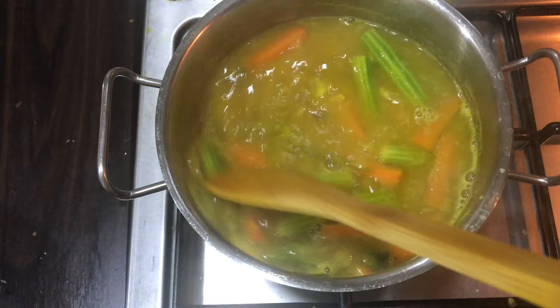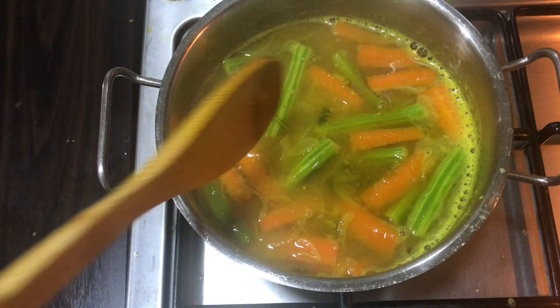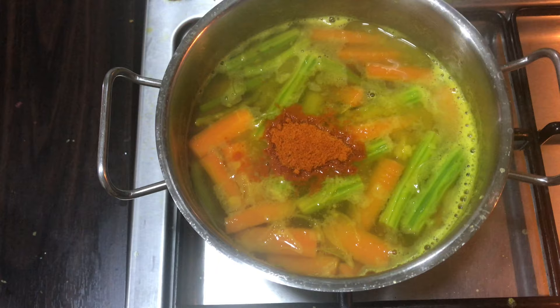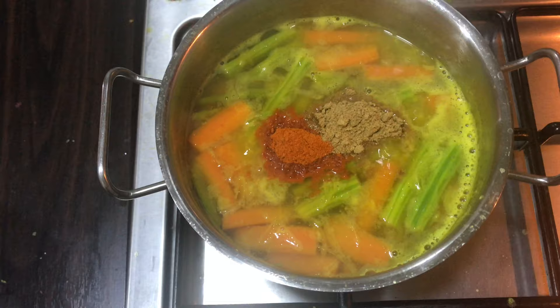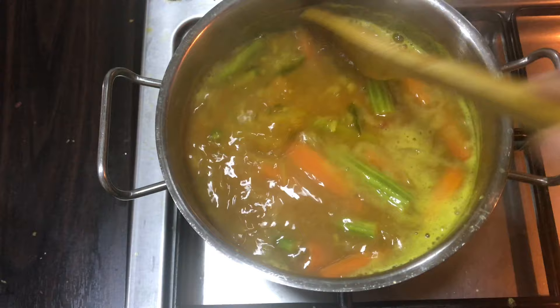Now we'll add a little bit of egg. Give it a little bit of egg. I'm going to add 1 tablespoon of egg. Then we'll add 1 tablespoon of egg. When we were in the beginning, we had to put 1 tablespoon of salt in it.